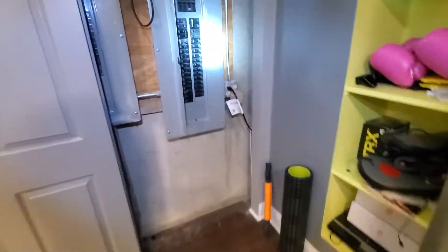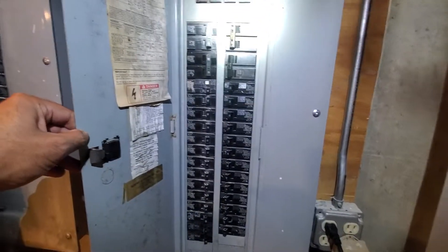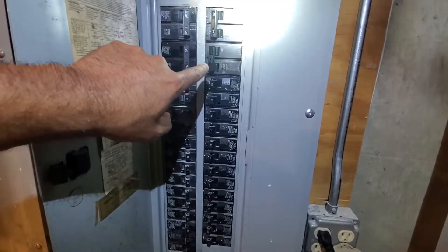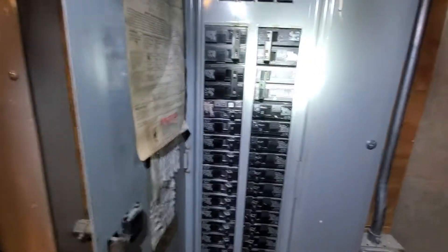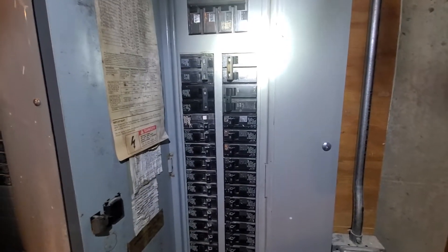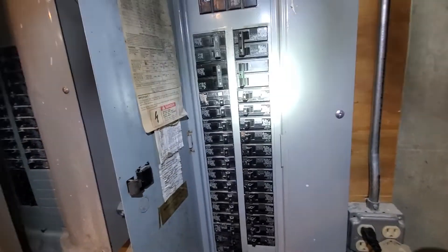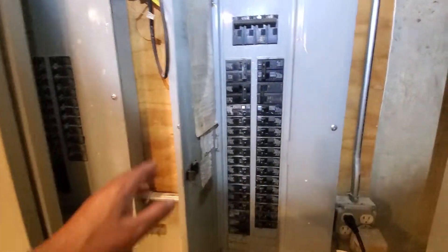Your electric panel is right here. So for the AC, got two of them here. This one's probably for us — it's a 60 amp. And this one is probably for the other one, the smaller room. The one the homeowner is looking to replace right now supplies the first floor and the finished basement. And this one is for the older AC unit that supplies the second floor.